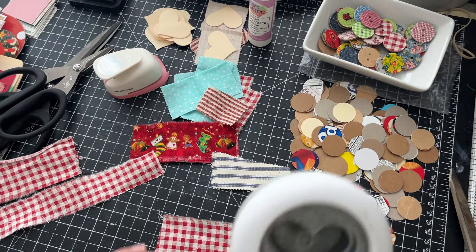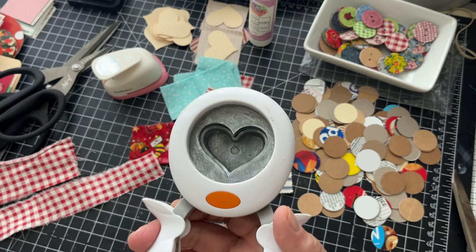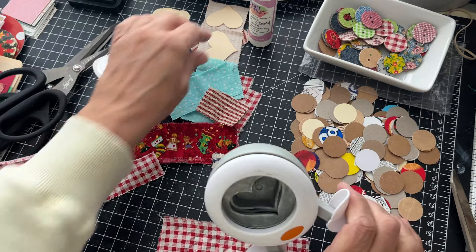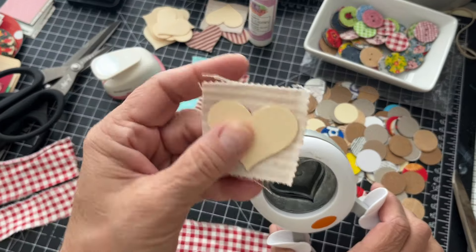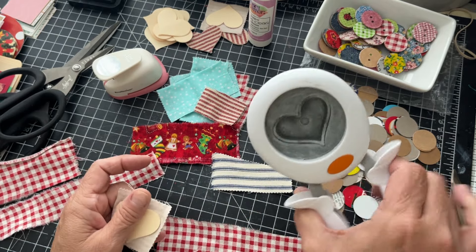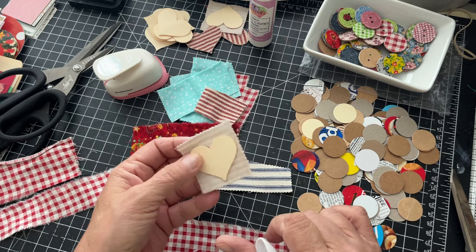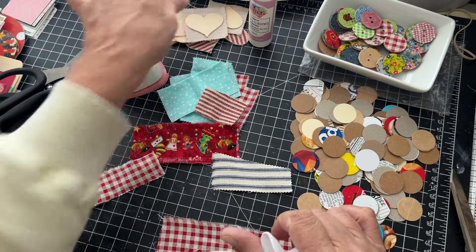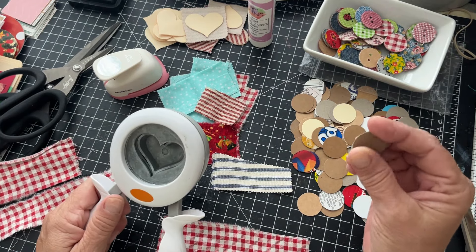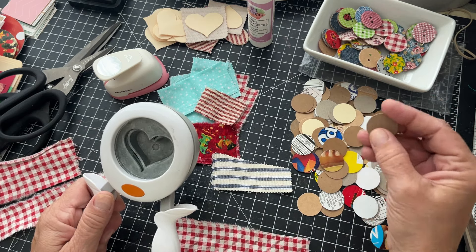I have some of these Fiskars punches — this will not punch through lightweight chipboard, only cardstock. However, it will punch through file folder thickness, so you can use this type of punch with file folders and add maybe another layer or two. I'm going to show you how to do a couple of hearts too.